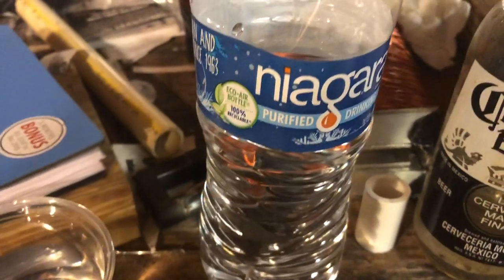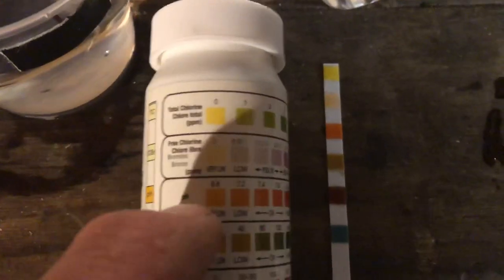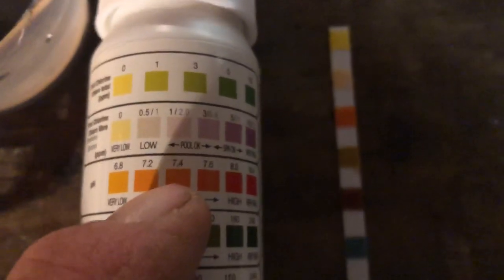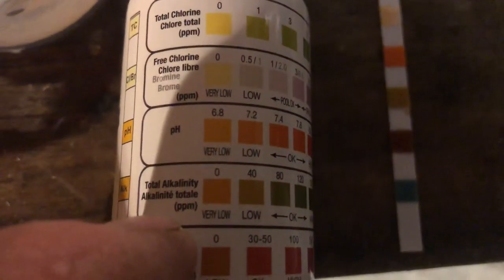The second one came from Home Depot. The pH is in between — about 7.2 to 7.4. For the alkalinity, the third one up shows nothing, very little — on the low side.